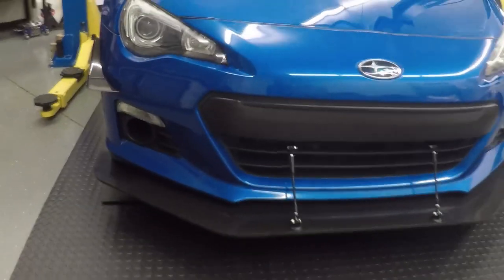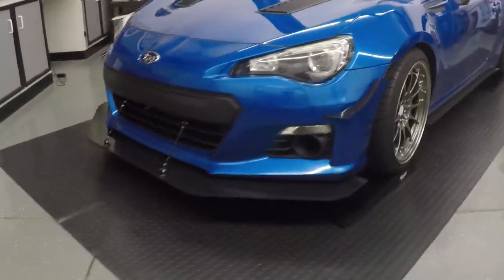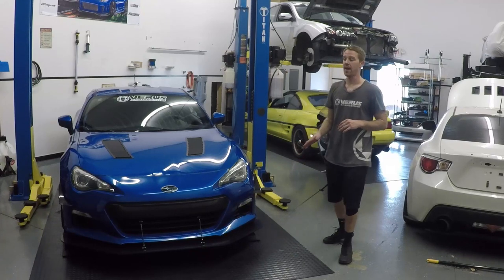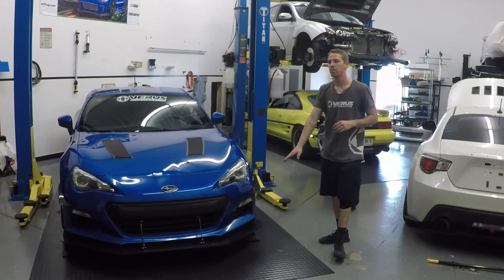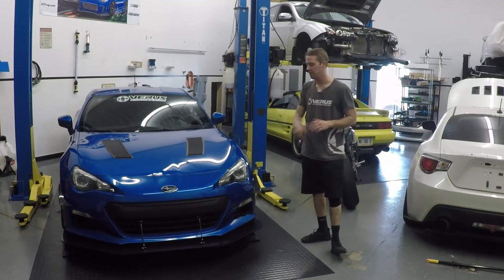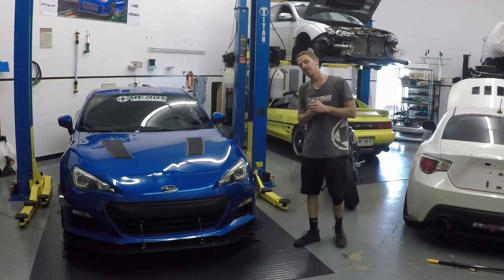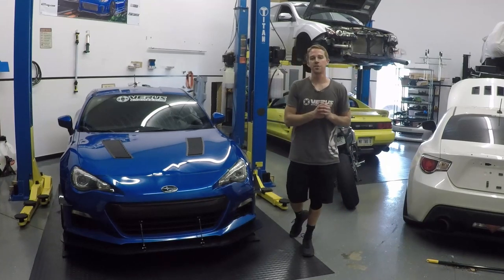If you have any questions about the install, please shoot us an email. We do have an install manual available as well, so if you can't figure it out there, we're always happy to help. One other thing I'd like to mention: once I did finally get the bumper back on and the splitter back up, that middle clevis on each side was touching the bumper a little bit, so you might have to trim the bumper a little bit to get those clevises to sit flush. Not a big deal — you're not really going to see it. Thanks for watching; if you have any questions, please give us a call or shoot us an email.